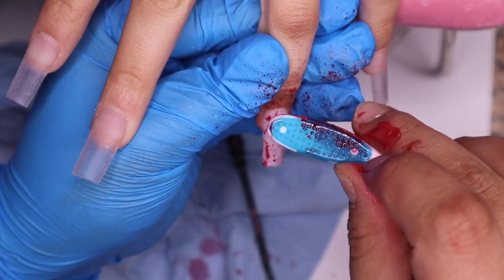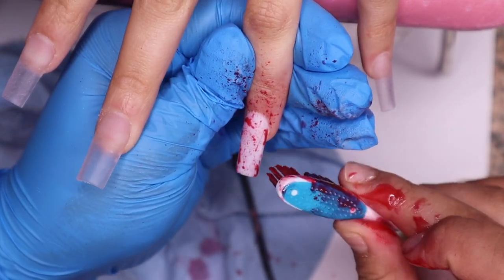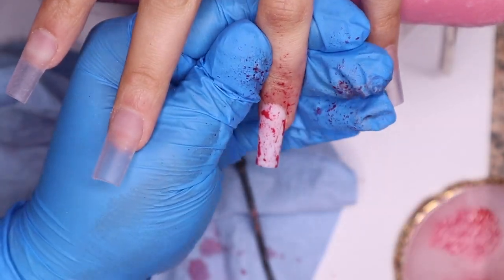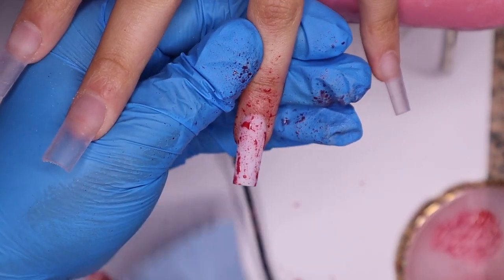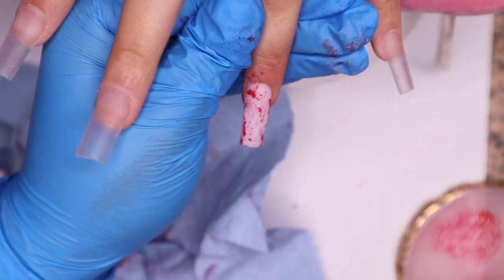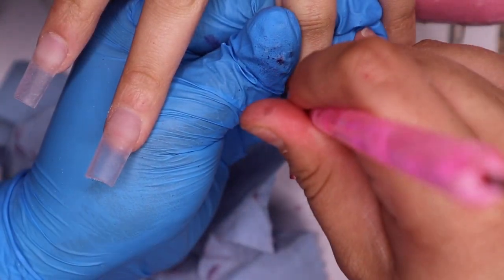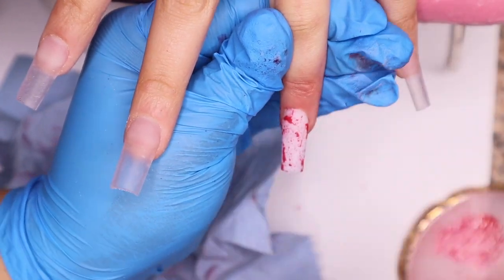If you're wondering what tips these are, these are going to be on my website. These are the Triple X long coffin, no C-curve natural tips. They're going to be on my website soon for the big restock I'm having in October. The color that's on her finger is not white — it's Coconut, from my original collection. I'll leave it in the description box below if you guys are interested.